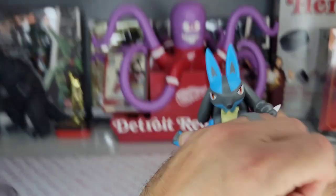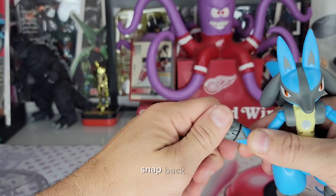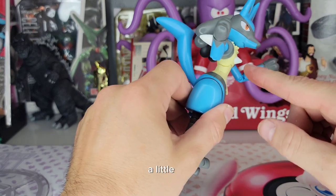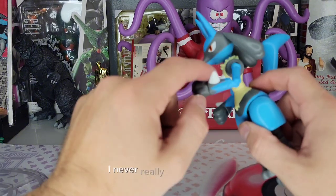This is a Lucario review, so I don't know why it needs hand articulation, but — holy moly guacamole — I just snapped it off trying to force it, so don't do what I just did. Okay, it snapped back in. He doesn't really need hand articulation but he does have a little bit. He's got these spikes, and personally I've never really liked those spikes.